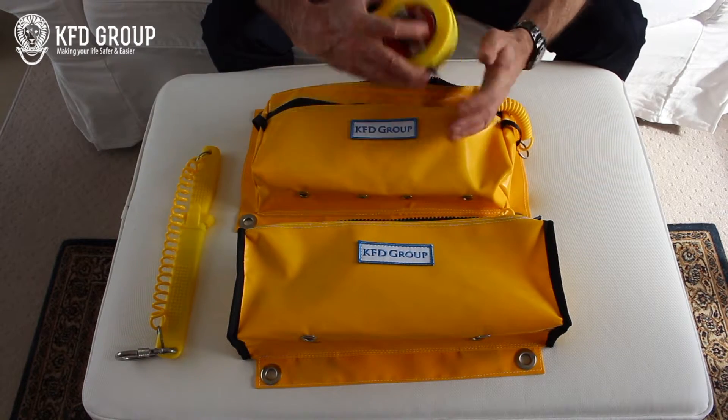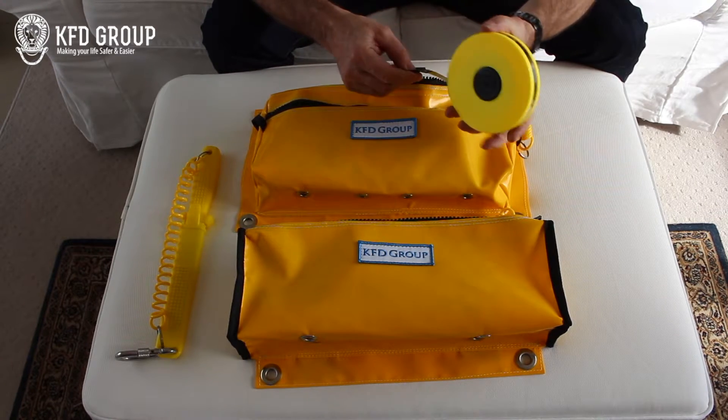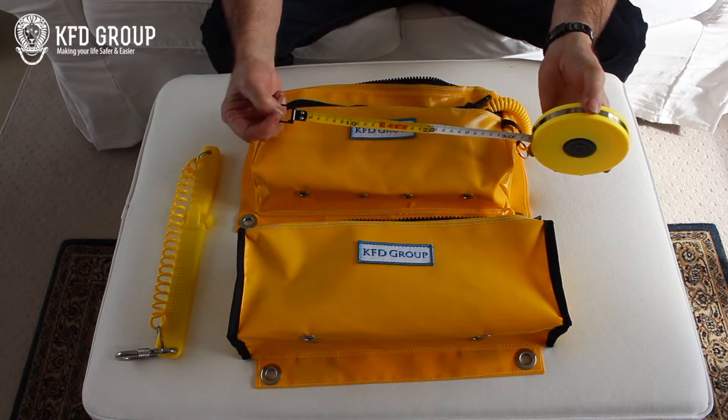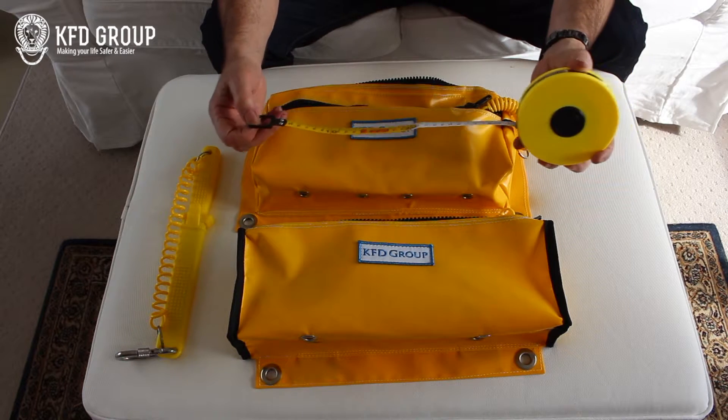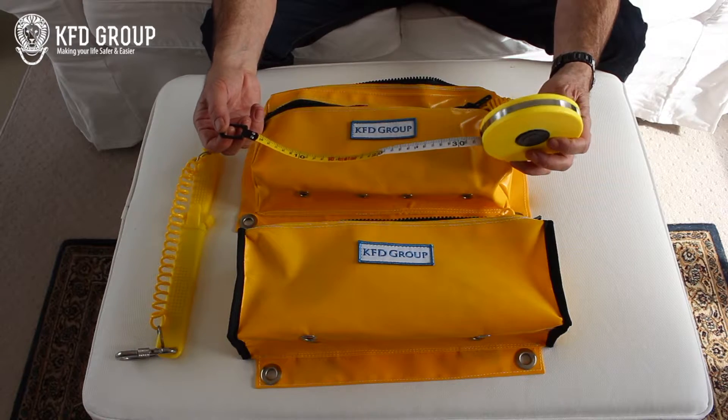And then we have the tape measure — a 10 meter tape measure. It's a fiberglass tape measure with metric and imperial markings. It's made of fiberglass and it's got a 75 kilogram breaking strain.